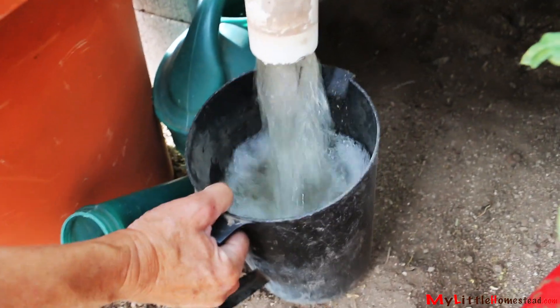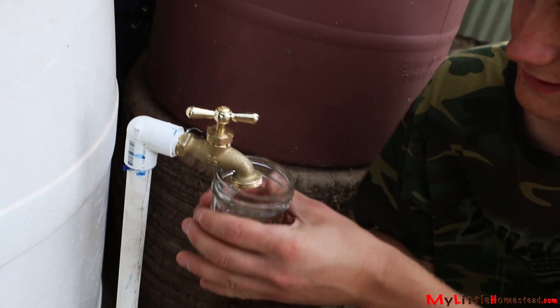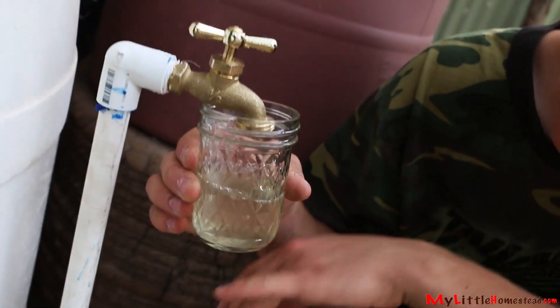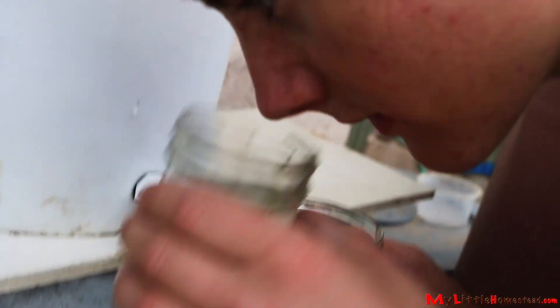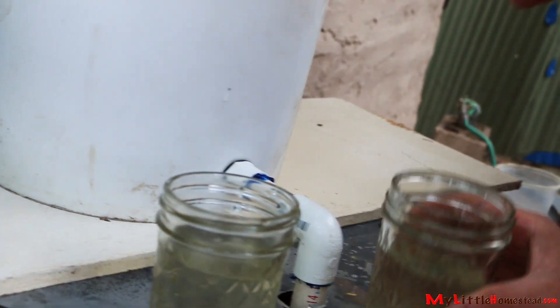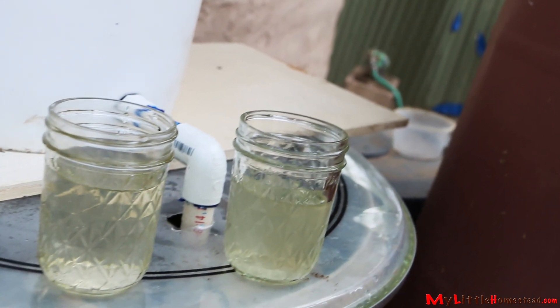This is the rain barrel the water is coming out of. To start the process, rainwater is poured into the bucket. If we look down here we can see the action. It's not perfect, but it's got to run a little bit before it gets perfectly clear. Smell it — this smells like fishy rain water, and this smells just like dirt. It actually took the whole smell out of it.